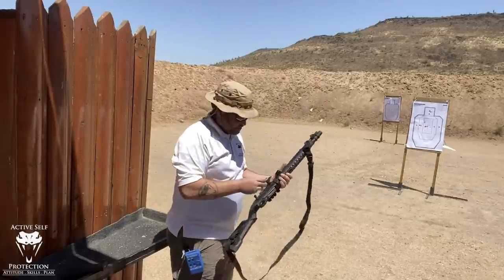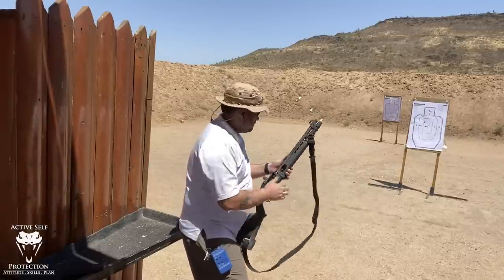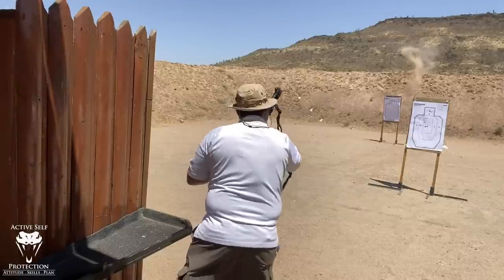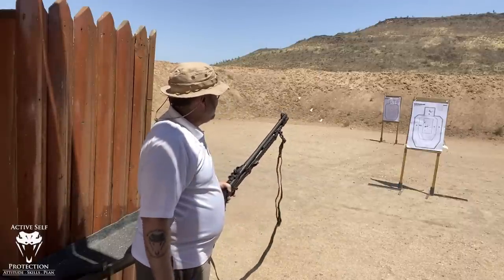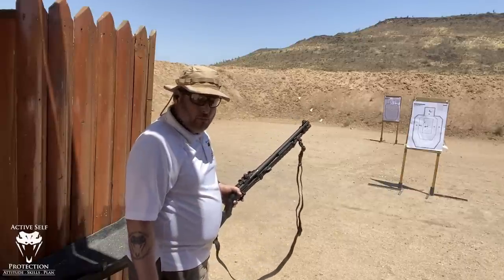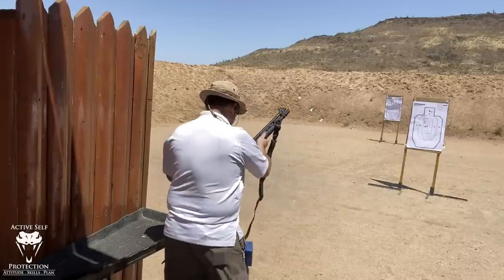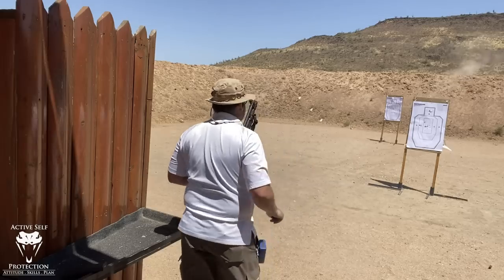Now stepping to 15 yards, going back to the Flight Control first. Shooting two rounds — one into the body zone, one into the head box. At 15 yards, basically every bit of the shot is still in the head box — in a 6x6-inch box at 15 yards, almost still in a column, which is pretty impressive. Now the Triple-Ott Buck, aiming for the body. I have a feeling the group is going to be pretty big. That stuff kicks like a mule — very different recoil.